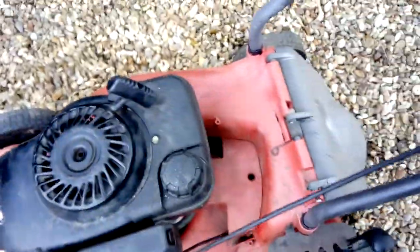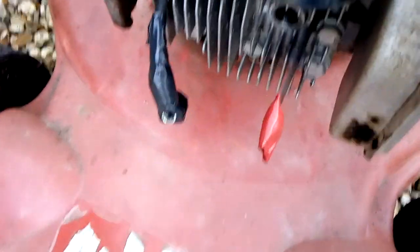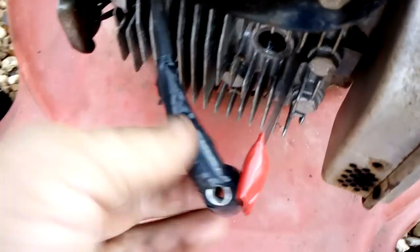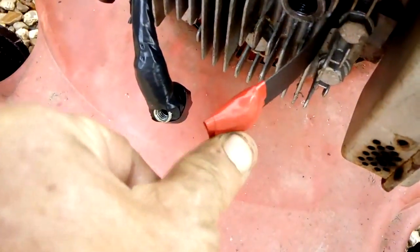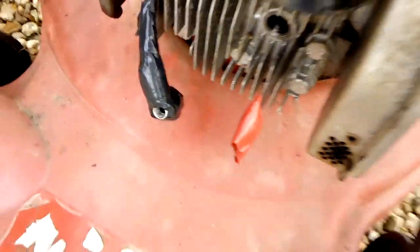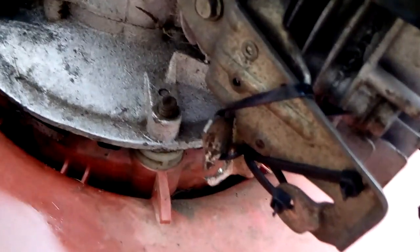If you didn't want to buy a new cable, the only way I could do it is put a separate cutout switch on it, which is here. So cut that out, then do another. This has got a brake on it, so I could've took it off completely.